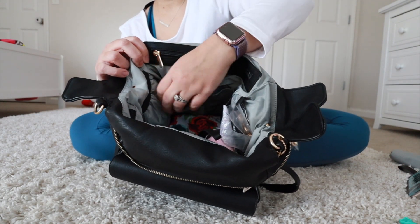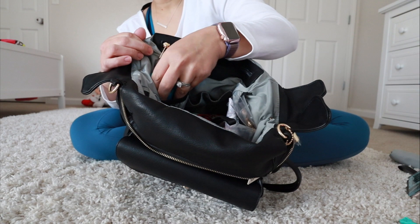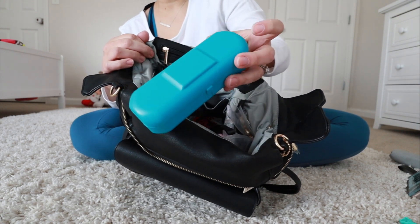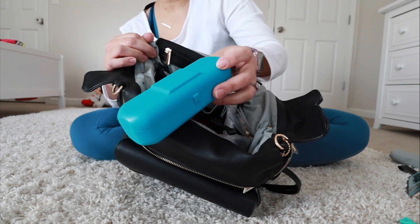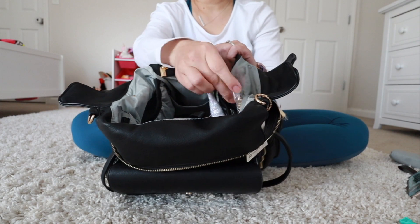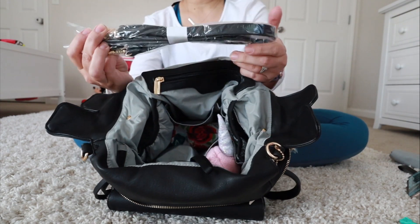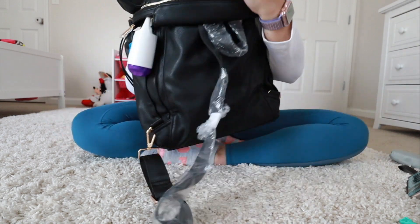It has two side pockets that are insulated — these are actually insulated, unlike the outside ones. In one I have a MediBuddy first aid case that I use for my baby's teething wafers. On the other side I have the stroller strap. These are really nice and long. I'll turn the bag around so you can see the other side.